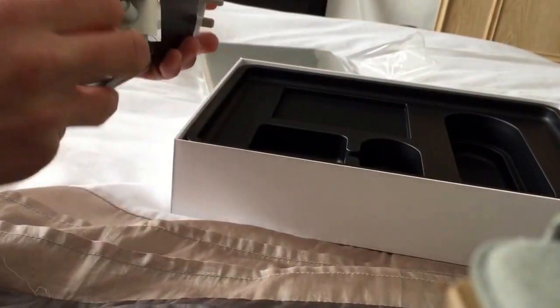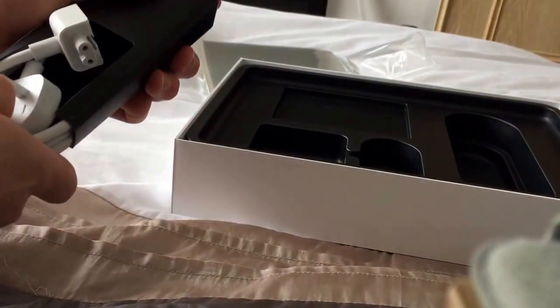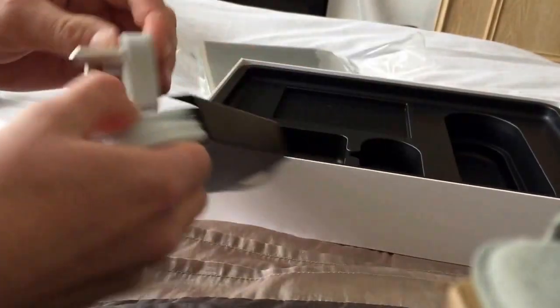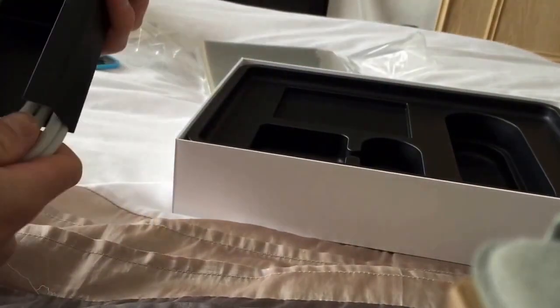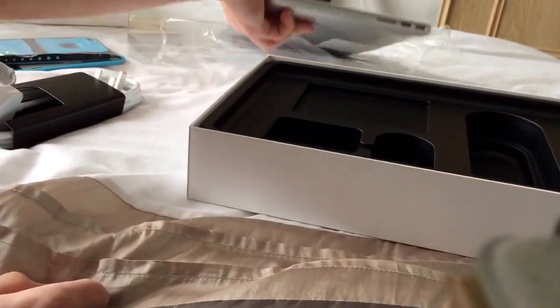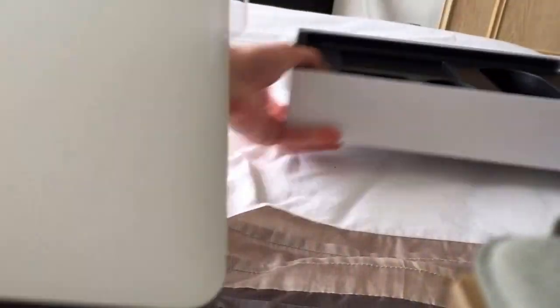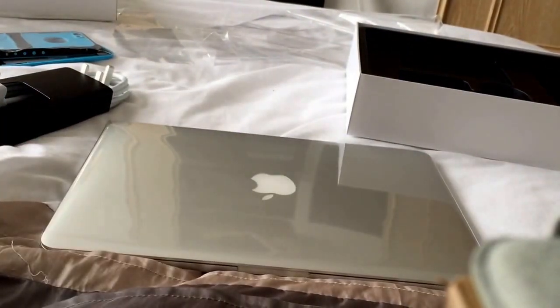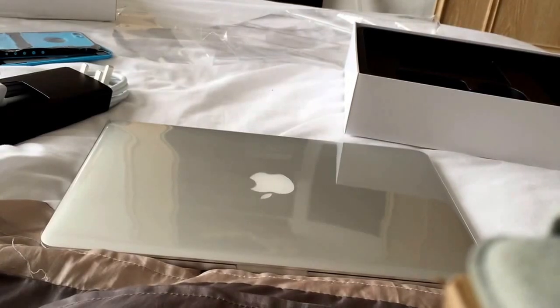You've also got an extension cable there if you need it. I'm in the UK so I've got the UK one. That's pretty much what you get in the box — nothing too fancy. That's why I'll do a quick unboxing and just keep you up to date.